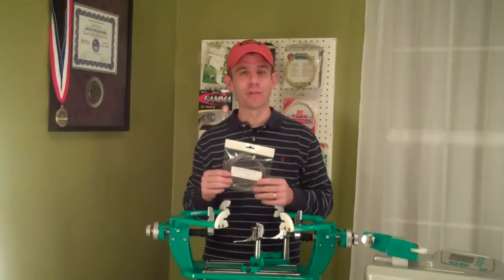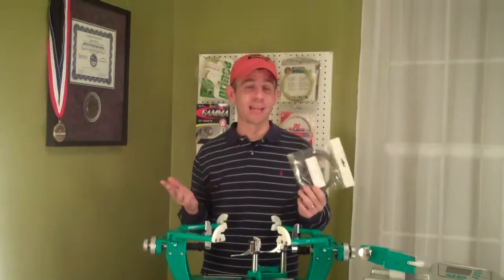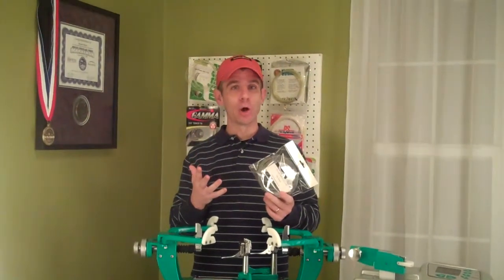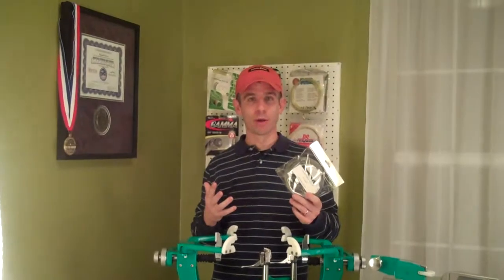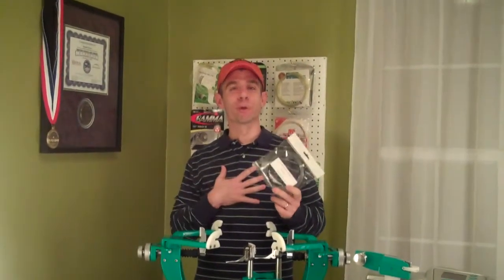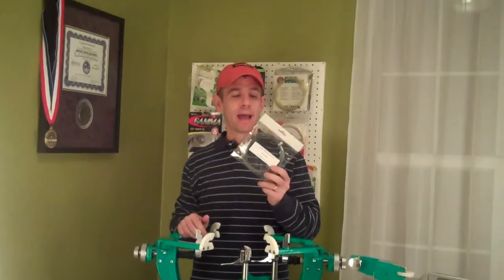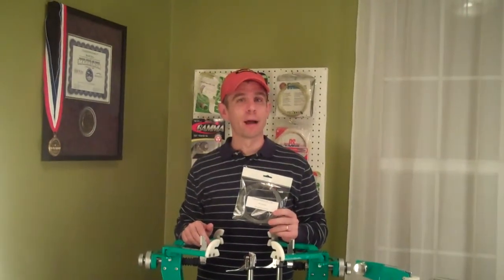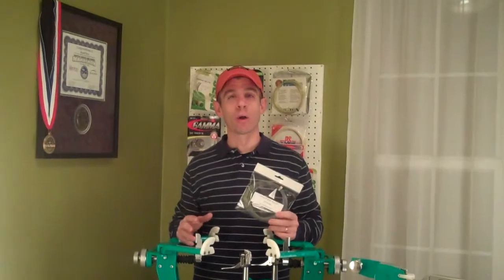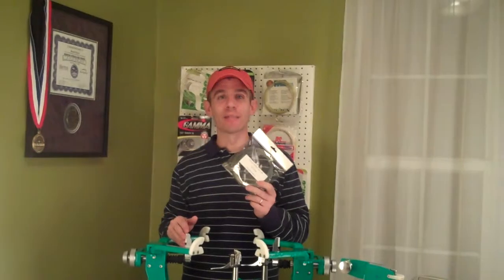I've never really tested the tension maintenance on this — I never really measured it when I play tested it before. I was just basically seeing how it played, and it played phenomenally well. As a lot of you may know if you've watched some of my other videos or read some of my posts on inspired-tennis.com, my string of choice is Luxalon Alupower Rough. This is probably one of the closest polys I've ever tested to Alupower Rough from a playability standpoint — it plays very similarly, so I really like this string.